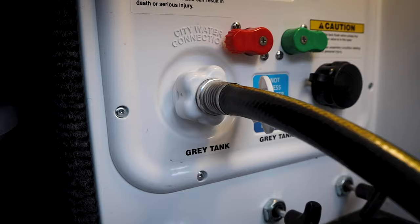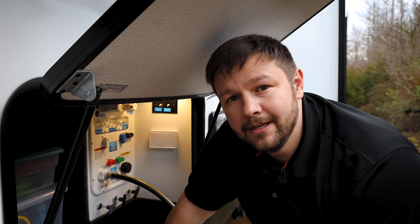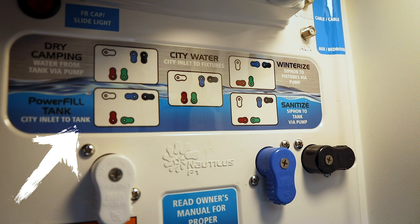Alright, so we're going to turn the pump on. Now that we've siphoned all the bleach into the tank, we're going to go ahead and take the water hose and fill the tank up the rest of the way. Now we're going to switch this over to power tank fill, city inlet tank.